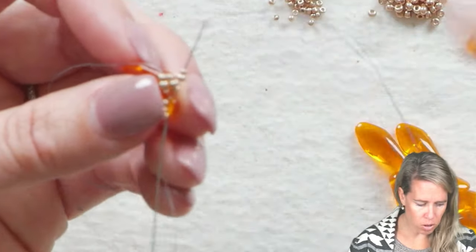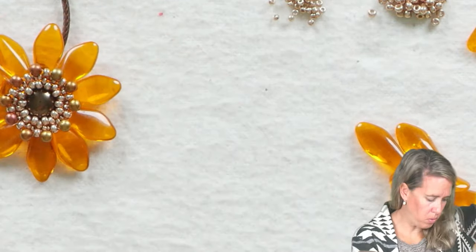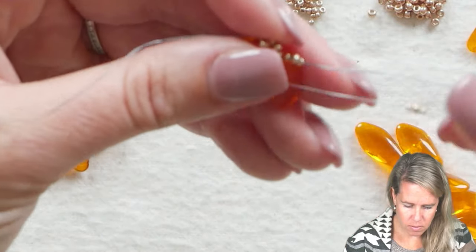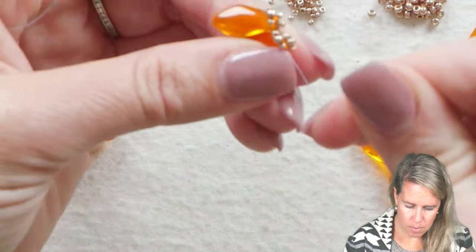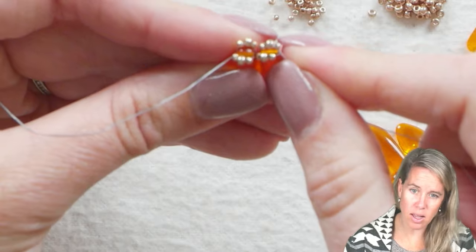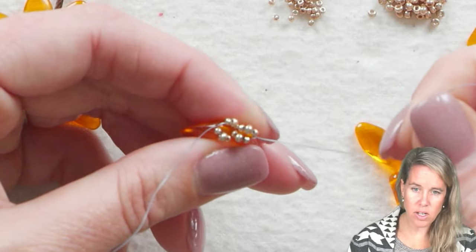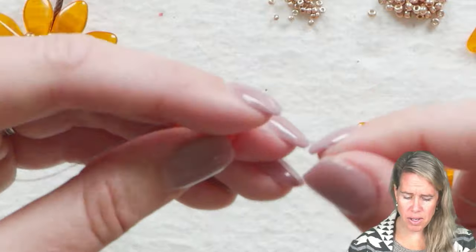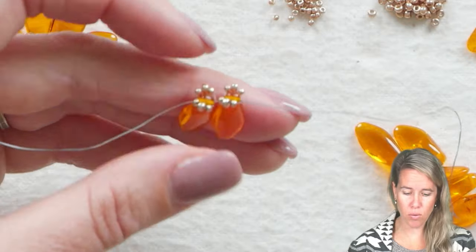Sew back through that same petal your thread is currently coming out of, because one of these is going to go towards the front bezel and one is going to go towards the back bezel. Take those seed beads, push them around there, give a nice tight pull, and you can see how we're starting to establish that line with the daggers in the middle and seed beads on either side. We have two done now, eight more to go. If the seed beads flop from one side to another, no fear — we're going to make them sit correctly as we go further in the design.